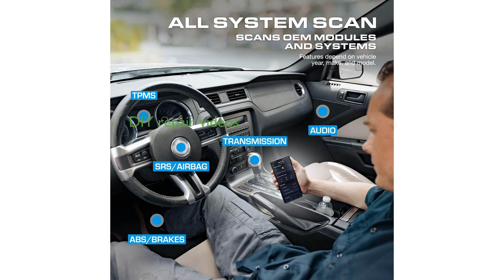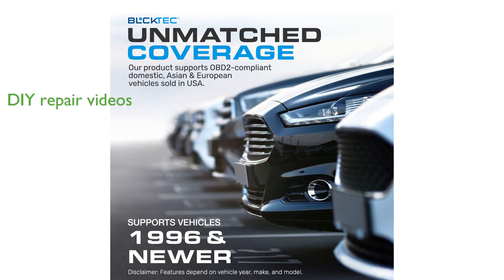The BLC-TECH app makes DIY repairs easy with a vast library of repair videos that guide you through each step, compatible with both iOS and Android devices. Enjoy full access to all features with no additional subscription fees or hidden costs, making the BLC-TECH 430 a one-time purchase that offers unlimited use.